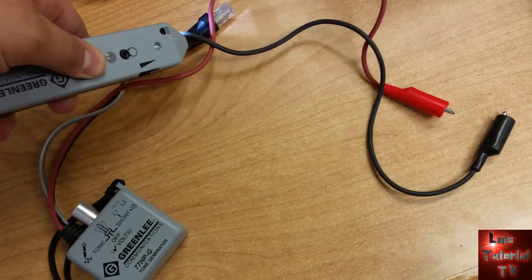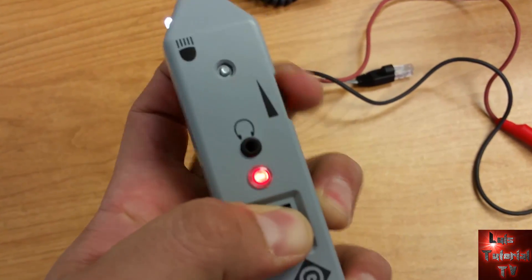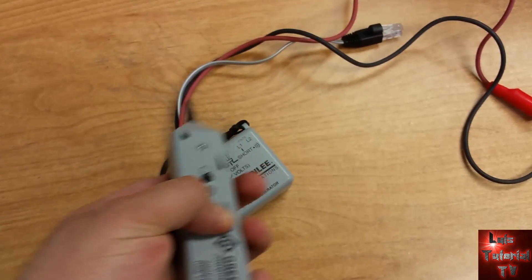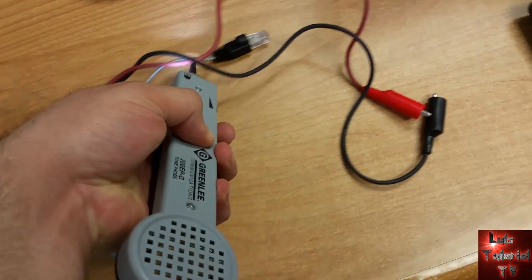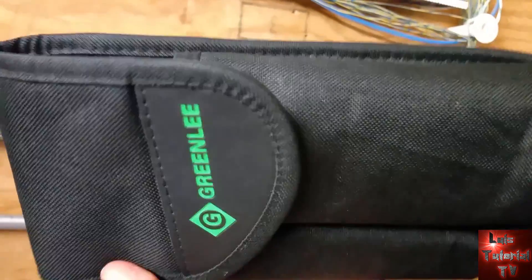Once you have it on tone, it will tone out like this — this is how it will sound. It has a volume knob right there. If you put the volume too high it will start to squeal, so put it where you can hear it the best.